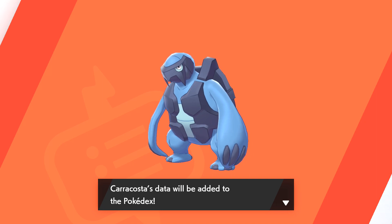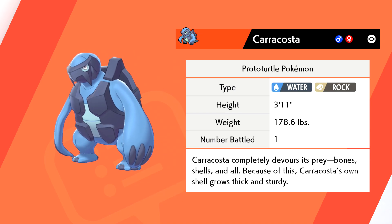I think that's what you're going for — like it's a flak vest type, some kind of military-esque jacket. Proto Turtle Pokémon Caracosta completely devours its prey, bones, shells and all. Caracosta's own shell grows thick and sturdy.